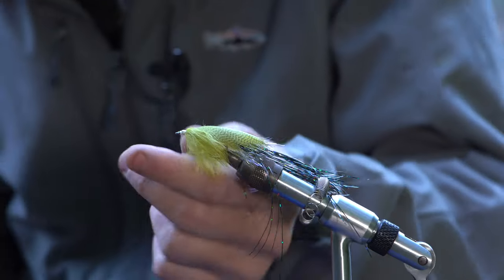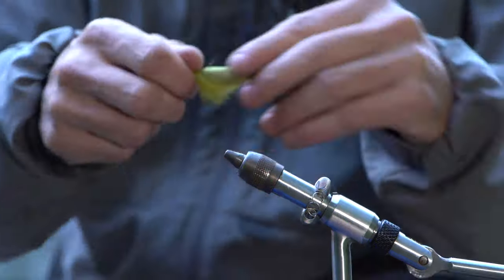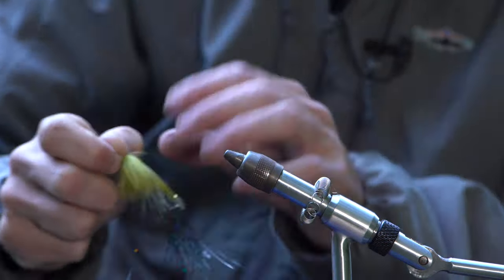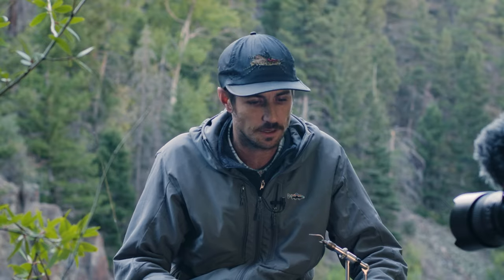And those are just hitches to finish. And then everyone, this is a B10S number two for the front hook.